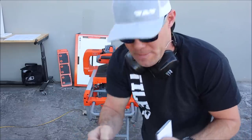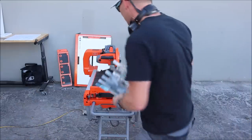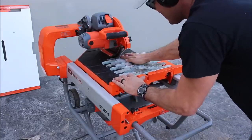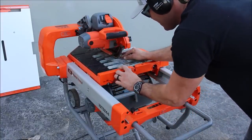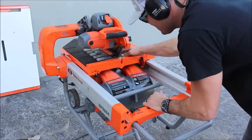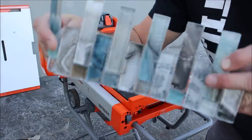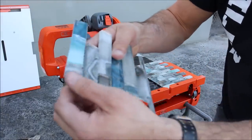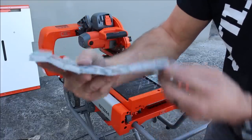Since it cut that so well, I've got to try the glass one more time — let's go with a sheeted glass mosaic. Not a bad cut at all. You can clean this up easily with a diamond hand pad and install.